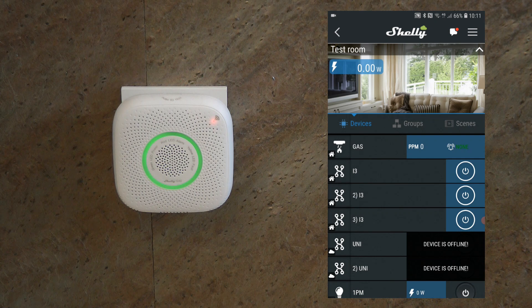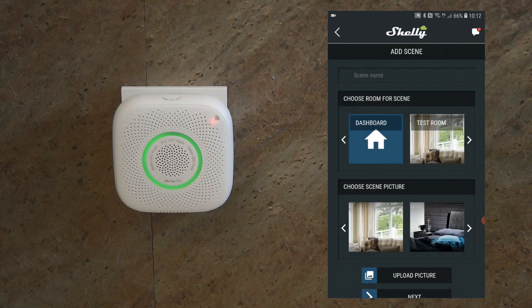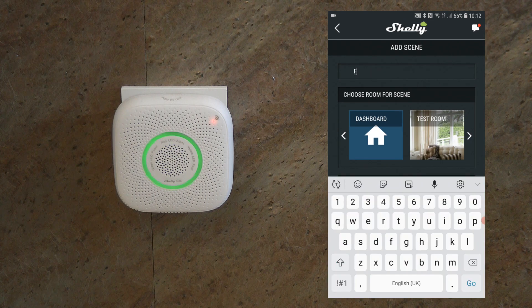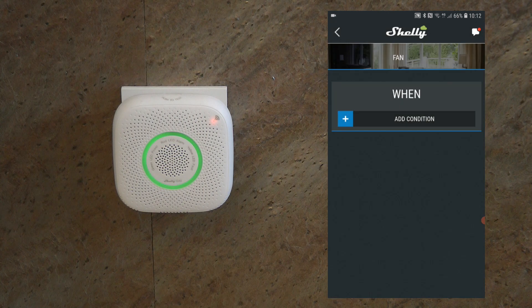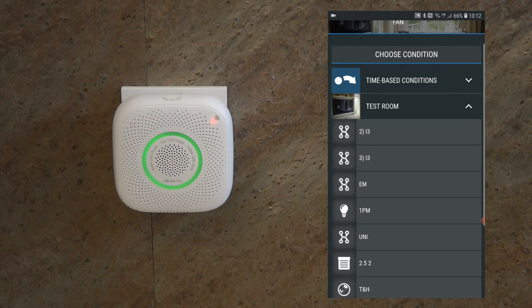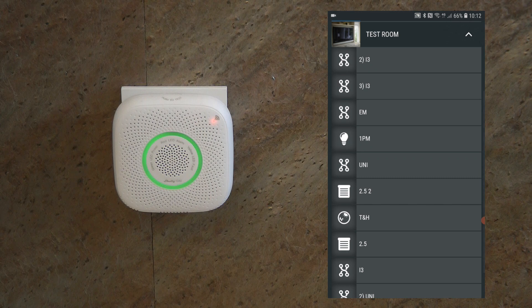Now let's talk about integrating the Shelly gas sensor with other Shelly devices. Usually you would do this through scenes, but there is a known issue: if you try to create a scene triggered by the Shelly gas sensor — for example, turning on a ventilation fan via a Shelly 1PM when a gas leak is detected — the Shelly gas does not appear in the device list on the trigger side. I got confirmation that this is a known issue and they are working on it, so scenes can't be used at the moment.